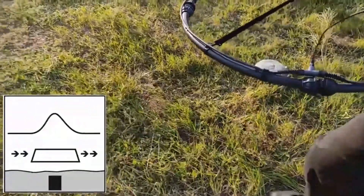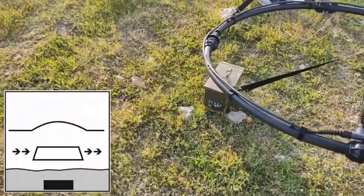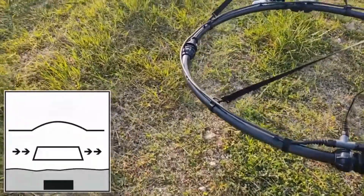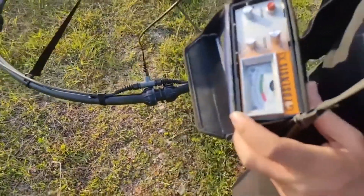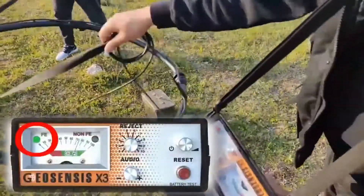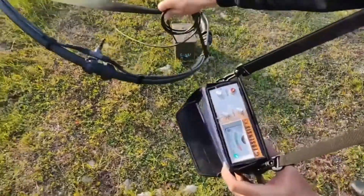Medium sized targets produce a loud and sharp signal. A large target gives a prolonged and, if buried deep, weaker sound. Make several crossed scans to find the spot with the strongest audio and visual signals. From there, quick sweeps are required to make possible LED identification for the metal type.